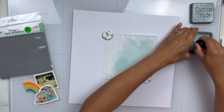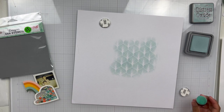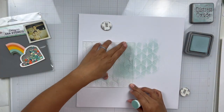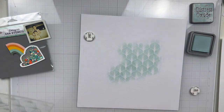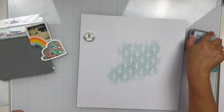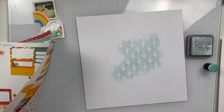I took this stencil that I had in my stash — I had purchased it at a garage sale for like a dollar — and I'm going to take some distress oxide ink in Speckled Egg and then I'm going to lightly do some ink blending kind of in the middle of my page. I've got a white piece of textured card stock that I'm using as my base. I'm just going to carefully ink blend a little bit of that on, and then I'm going to start putting together the rest of my page.